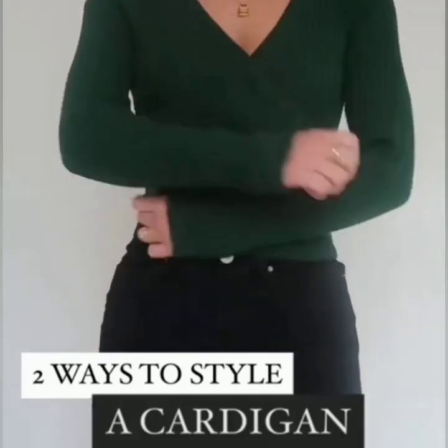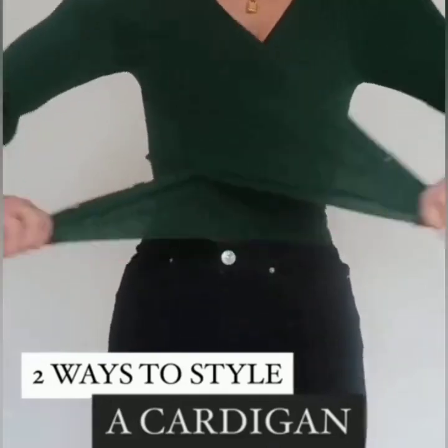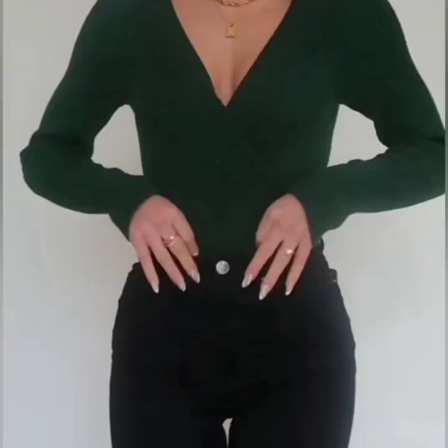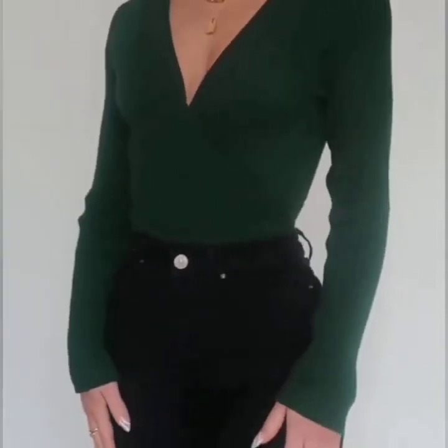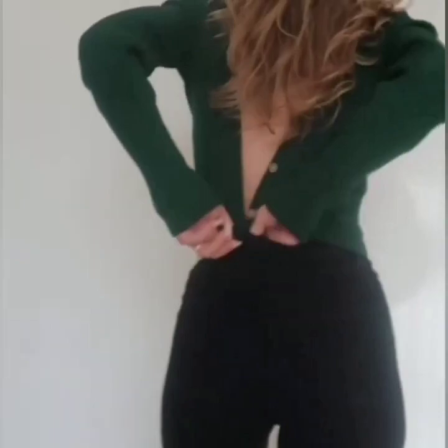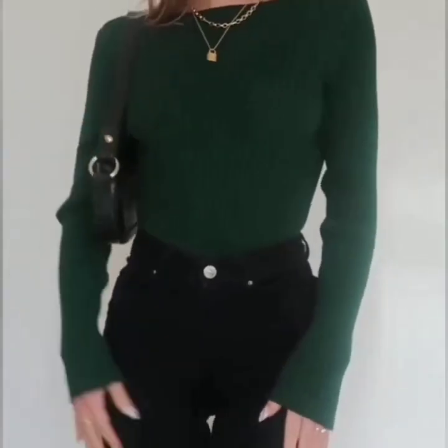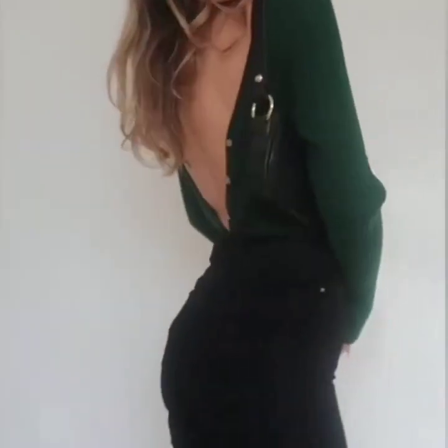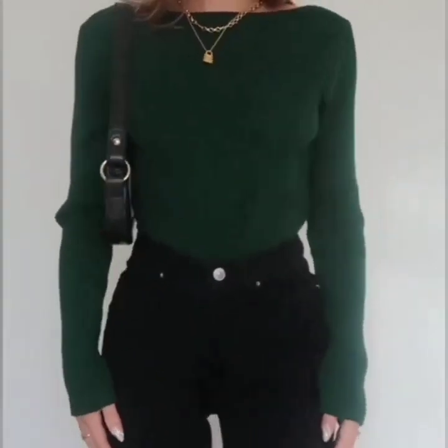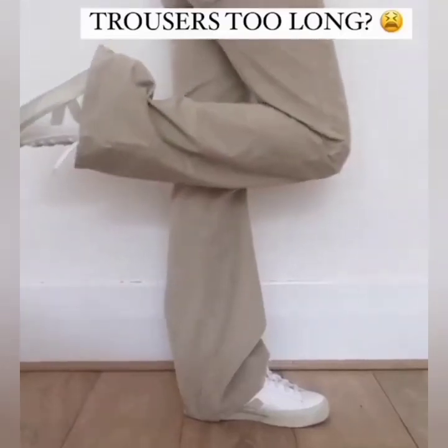Here is a cardigan styling hack: simply twist both of the sides and button them behind your back. In the second one, wear it backwards and tuck it in your pants, and you are ready.